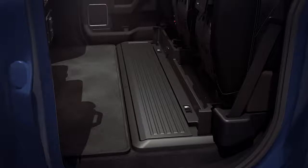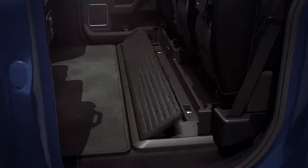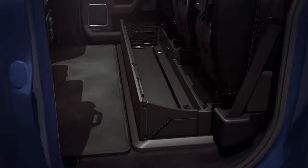When you do, you'll notice a flat load floor perfect for items that need more cargo space. Or it can be converted into a deployable storage bin under the rear seats. To do so, slide the top panel lock into the unlocked position. Lift the top panel and you'll notice the side panels will unfold.